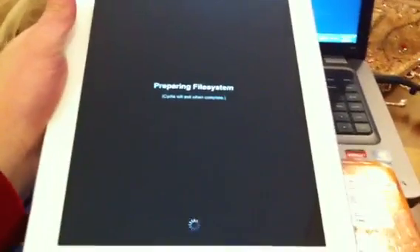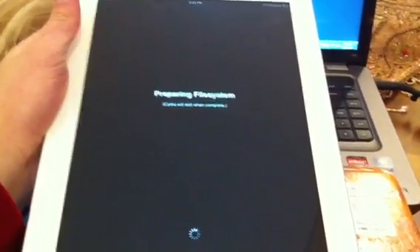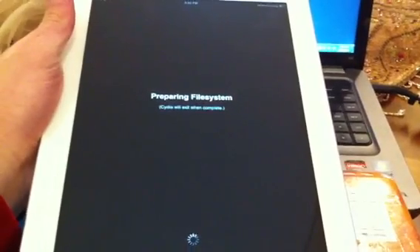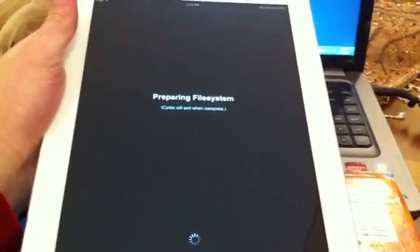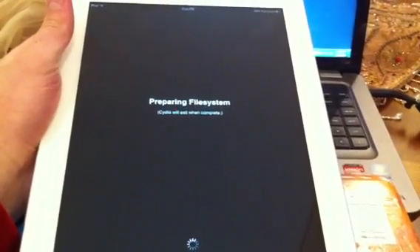Let it prepare the file systems. Once this finishes, your device is going to exit and then reboot.